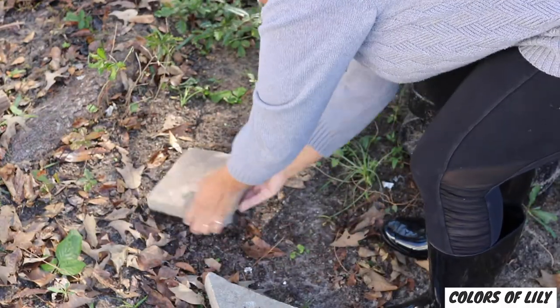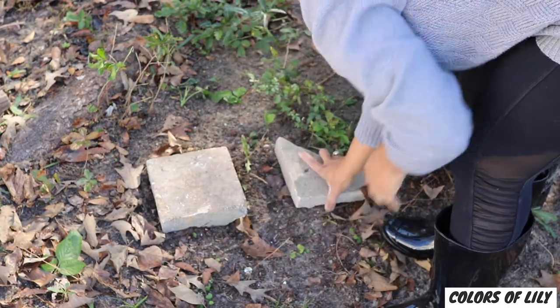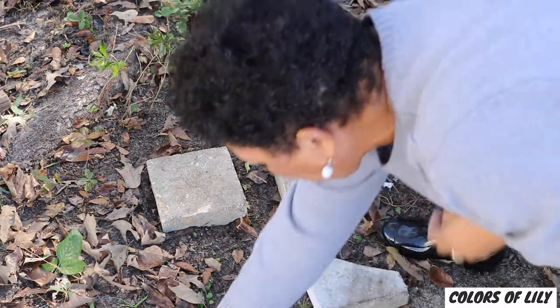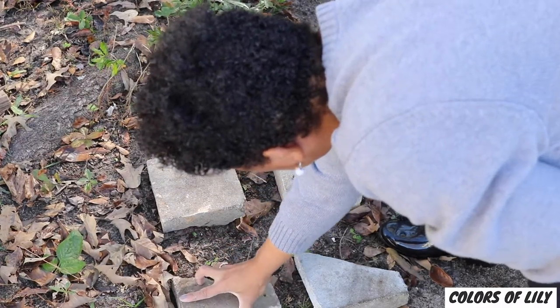Now position the blocks in a convenient place to park your trash can on. Parking the compost trash can on blocks or bricks can really help the air circulate under the trash can and aid in composting.